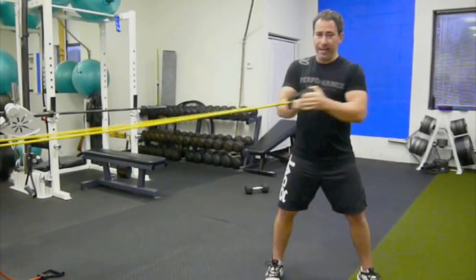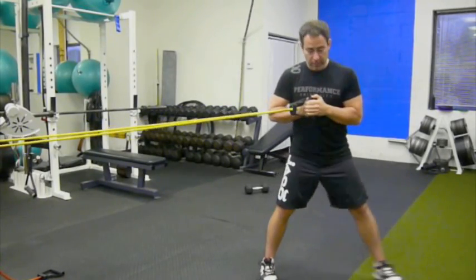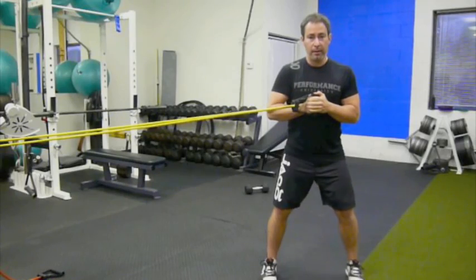Basically, what I'm going to do is set up the exact same way as I start with the Pow-Off Press. Depending on your foot width, it's going to make it harder or easier — this is going to make it easier, this is going to make it a little harder.